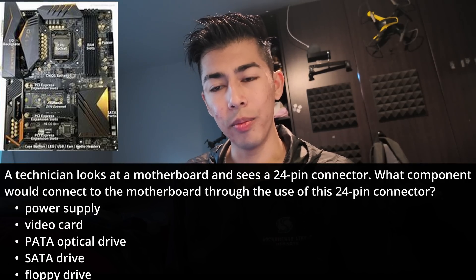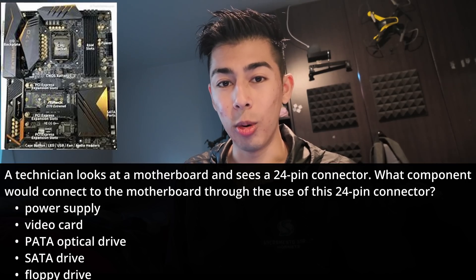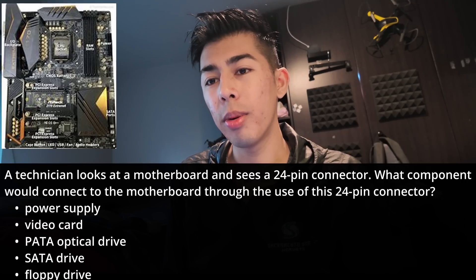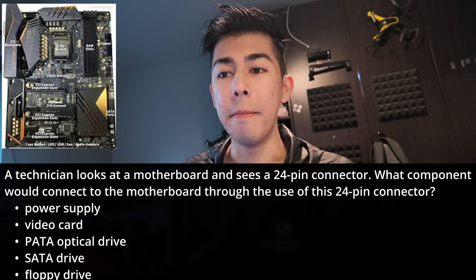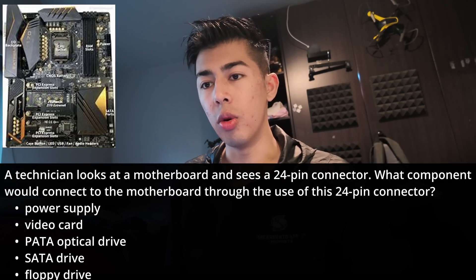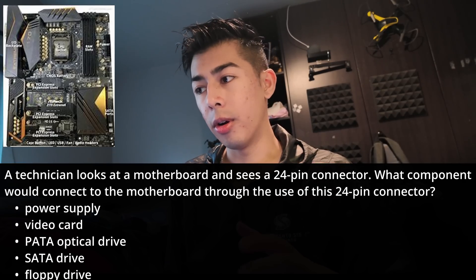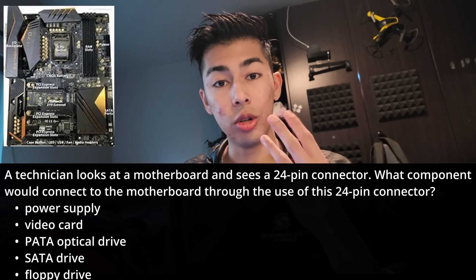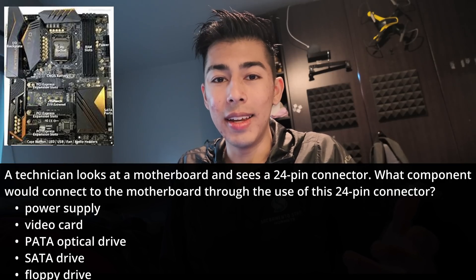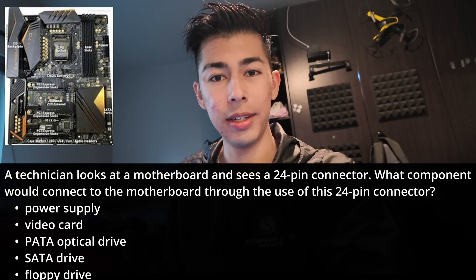So the last option kind of makes the most sense because your motherboard needs power. You need more cables or thicker cables because current gets hot. The 24-pin connector on a motherboard is the main power connector. It comes from the power supply unit, or PSU, and provides power to the motherboard. After it powers the motherboard, it indirectly powers your CPU, your RAM, the other chipsets on your motherboard, the I/O ports, and all that stuff. So the answer is the power supply — 24 pins.